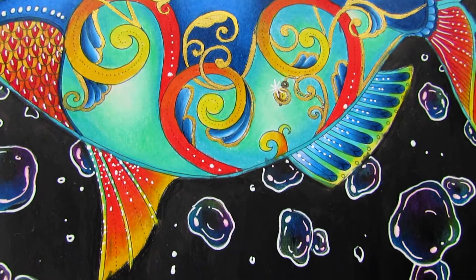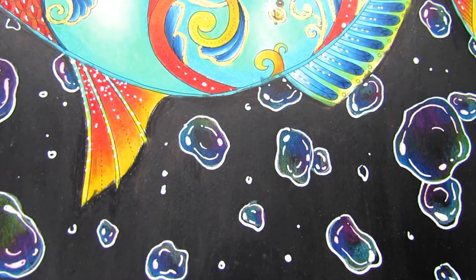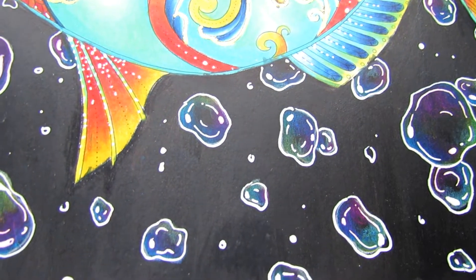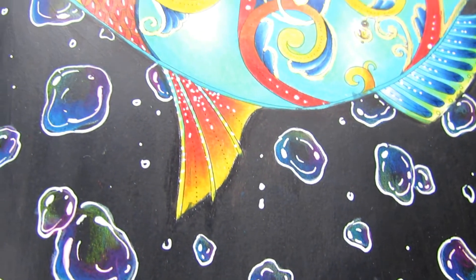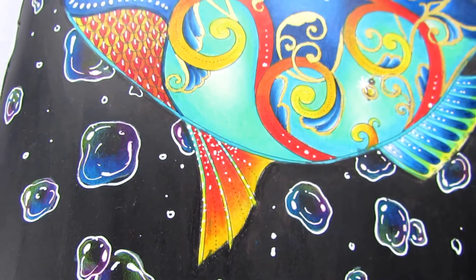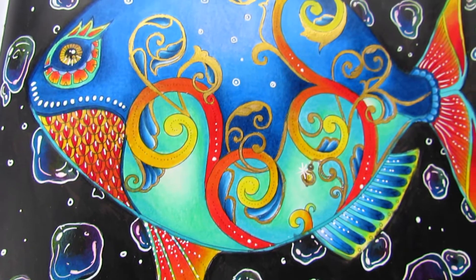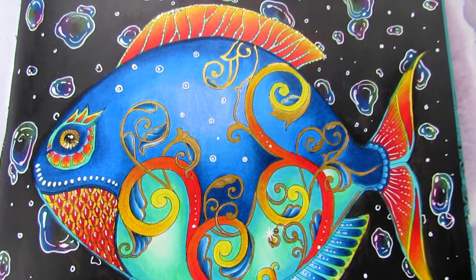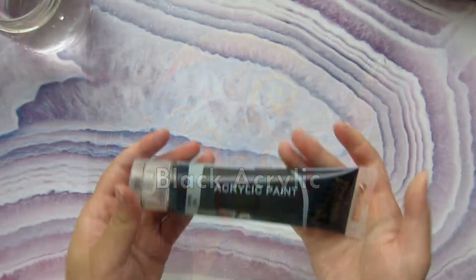Hi everyone, welcome back to my channel, this is Olivia. In today's video I will finally show you how to do an iridescent bubble background and it is really really easy and effective. By the way, there will be a surprise at the end of this video so make sure you stay tuned.